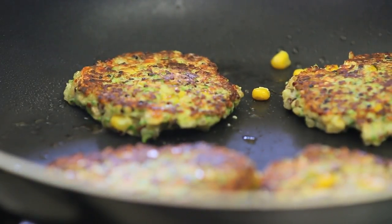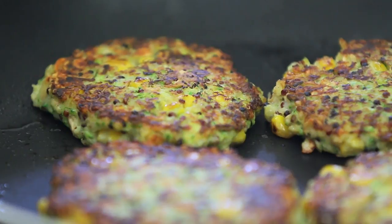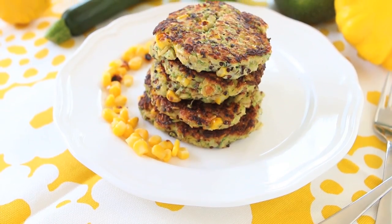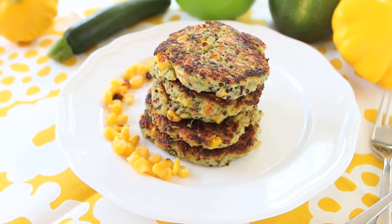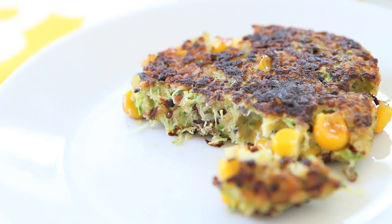Flip them on the other side and keep cooking until golden and crisp for another three to four minutes, and your fritters will be ready to be served. I really love to serve them warm, and if you want you can always add a sauce — a yogurt sauce or a nice warm tomato sauce. They are super super yummy and they can be reheated the following day; they are even better.